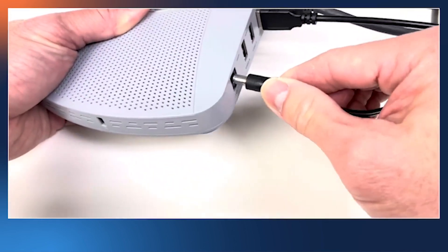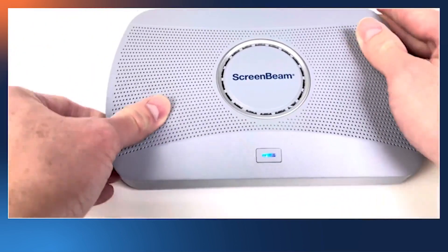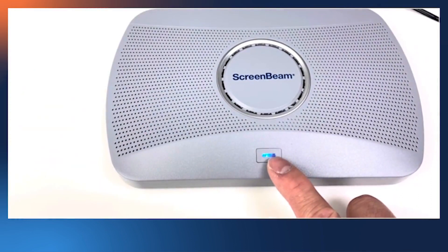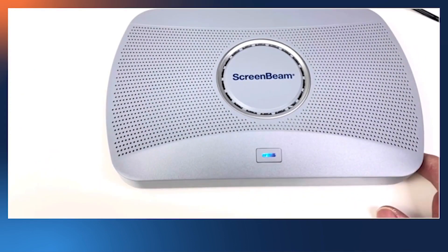Last, plug in the power, and your ScreenBeam is powered on. You can verify this by the LED light. It takes about a minute for the ScreenBeam to boot up. Once it boots up, you should have the instructions on the screen. Thank you for watching this video.